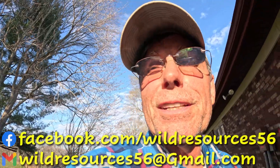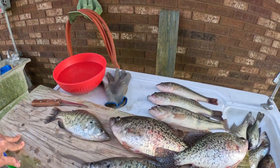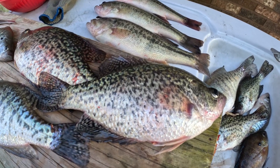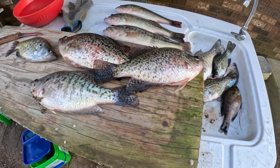We just finished up fishing. We threw back three nice bass — they were in the slot limit anyway. We got eight crappie, a bluegill, and three bass that we kept. Those are some fat crappie; they've got some big bellies on them. I guess they're getting ready for the pre-spawn here.